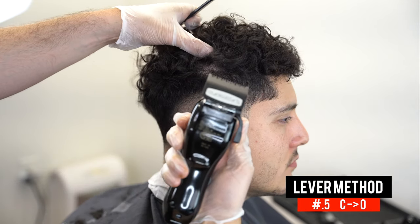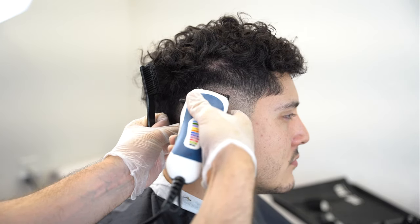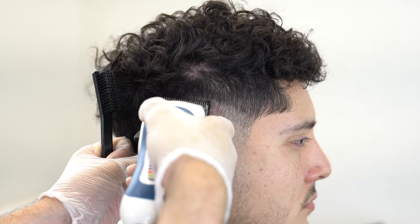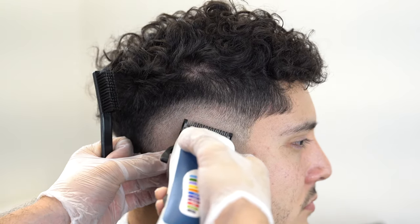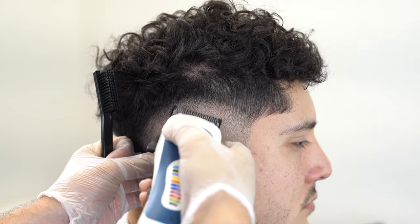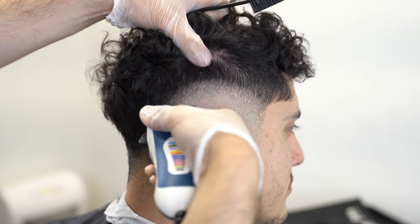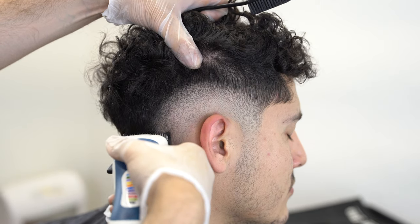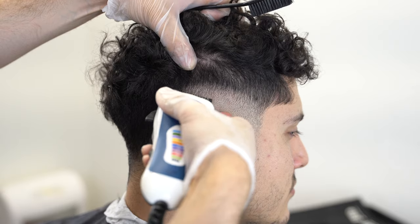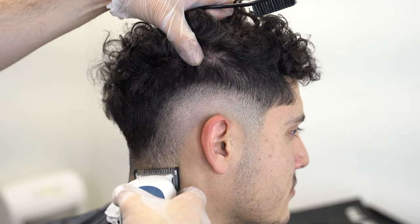I'm going to follow the same rhythm with the 0.5 guard. As a beginner I used to rush this process with the 0.5 guard and just run through it really quick, but it's one of the steps that requires the most time because it takes a while to blend out, especially using cheap clippers. Make sure you run through the close-to-open around three, four, even five times, and use the corners of your clippers.